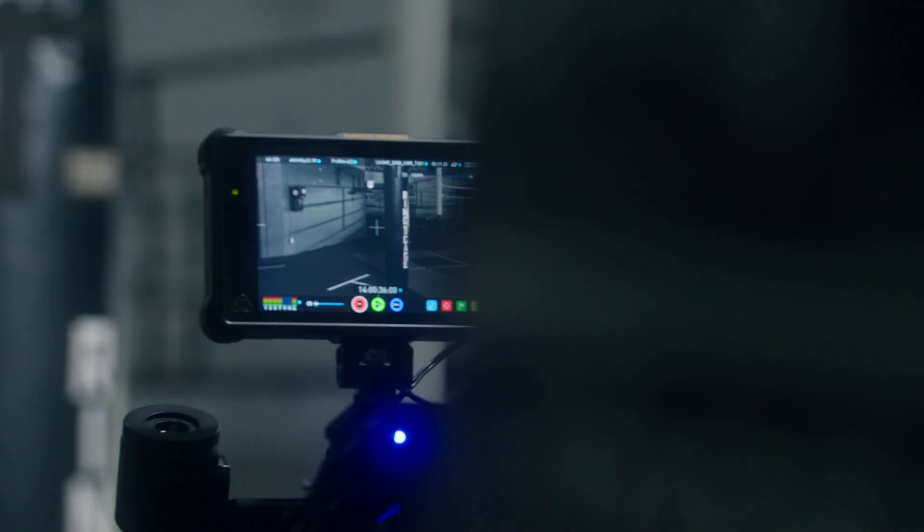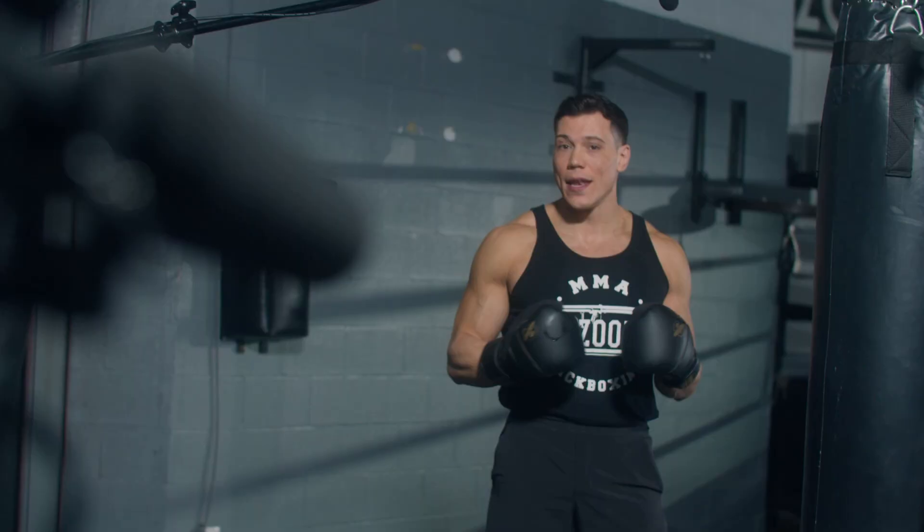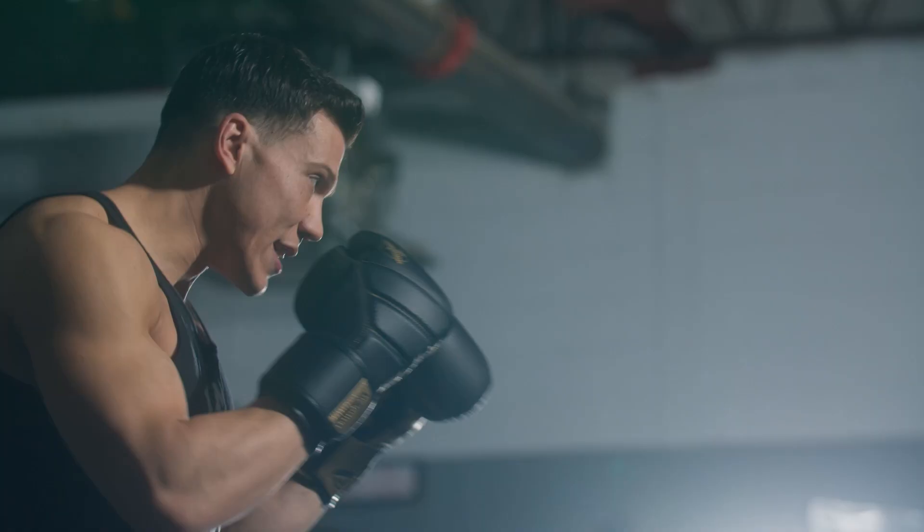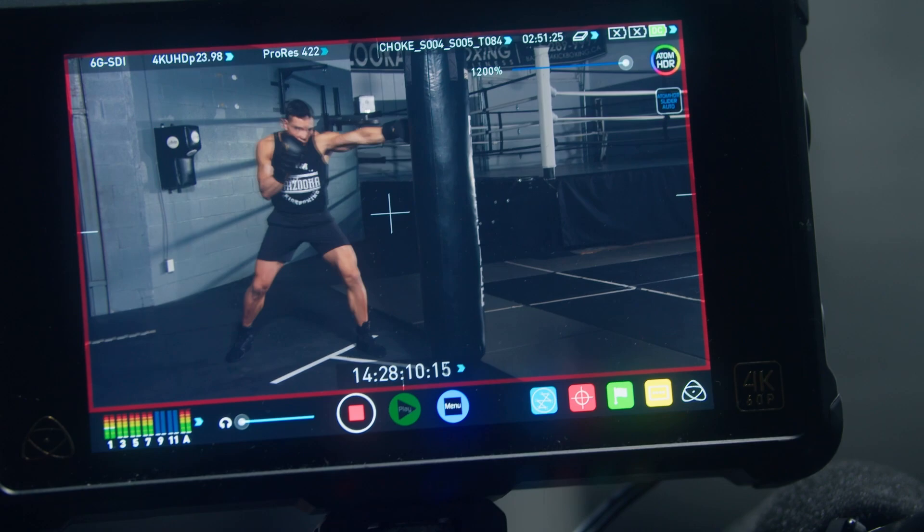Welcome to Bazooka Kickboxing and MMA Online Training. I'm Bazooka Joe Valtellini, the owner here at Bazooka Kickboxing and MMA. Over the past year I've designed and created a website to teach Bazooka curriculum at home and across the world. The purpose of this website is for you to hit your fitness and health goals, all while learning world-class martial arts instruction from me.